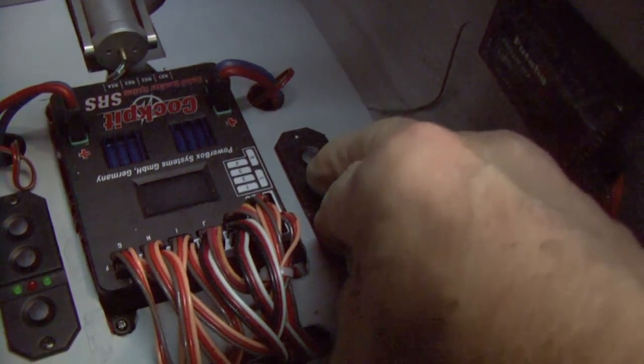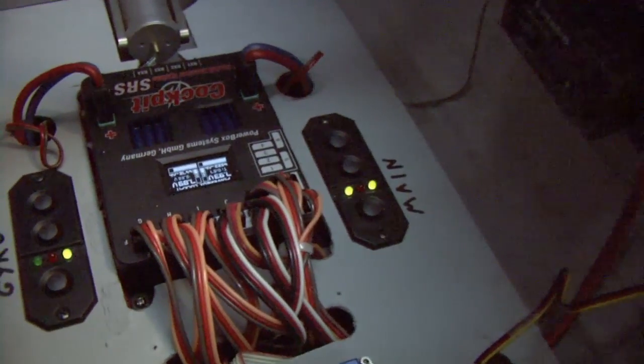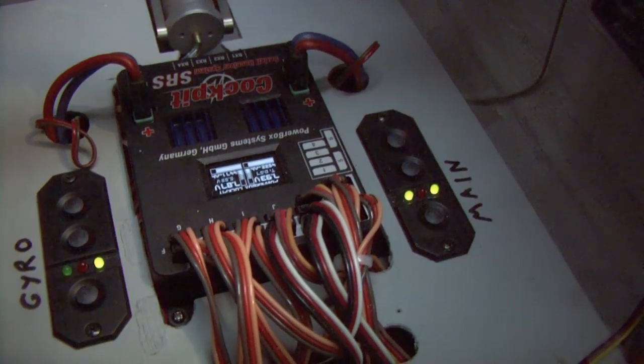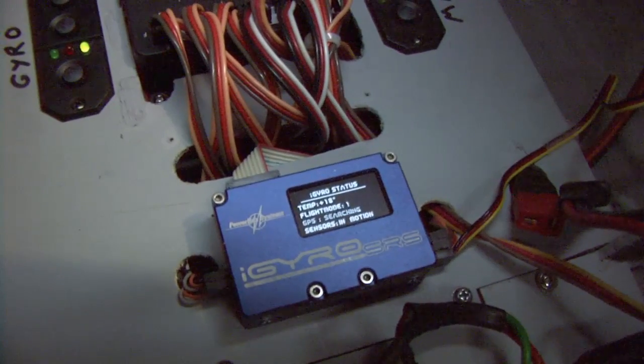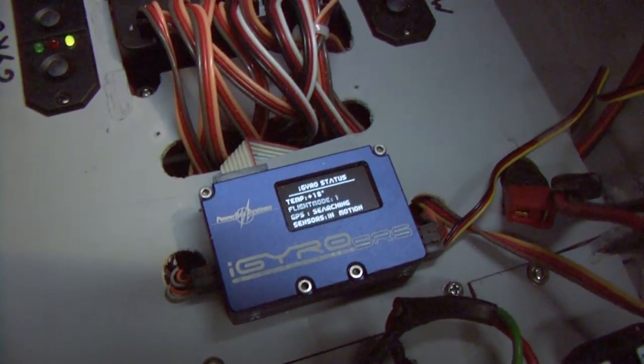Of course this switch turns the system on. Now the unit is fully on. The neat part about the PowerBox is you have a battery display unit which gives you voltage and consumption used, and of course back here the iGyro gives its status — very nice unit.